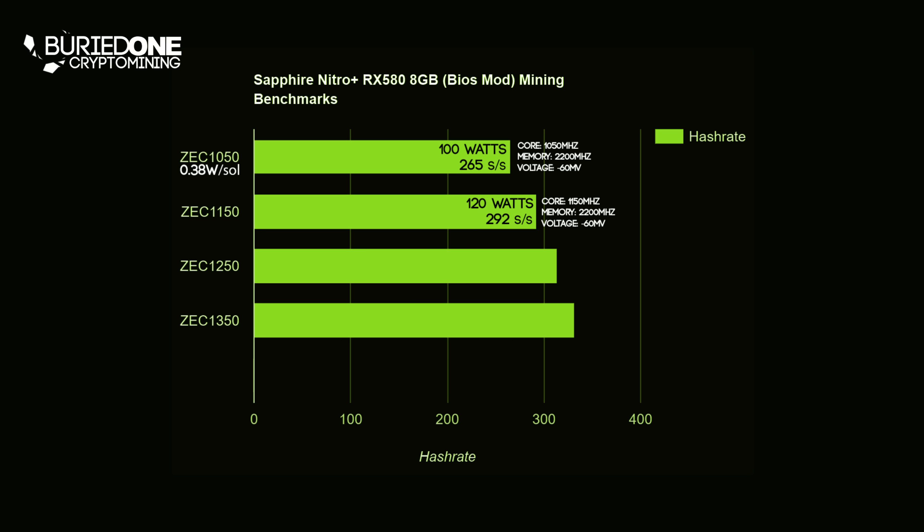Next up we had Zcash with a core clock of 1150 MHz and we were drawing 120 watts — a really high increase in wattage — doing only 292 solutions per second. That was 0.41 watts per solution, which is not so good. But when we clocked the card to 1250 MHz we were still using 120 watts and increased the hashrate to 314 solutions per second, bringing the efficiency back to 0.38 watts per solution.